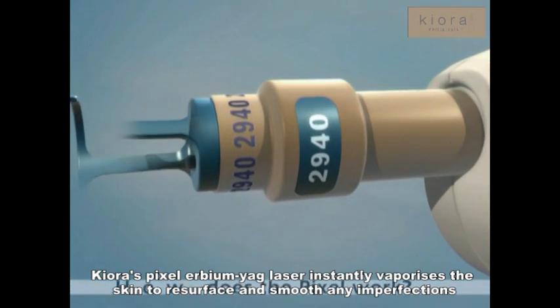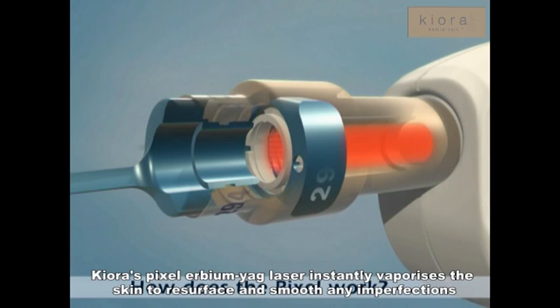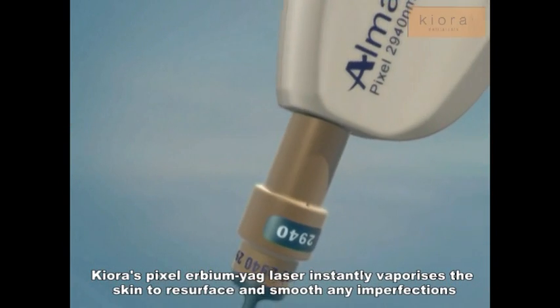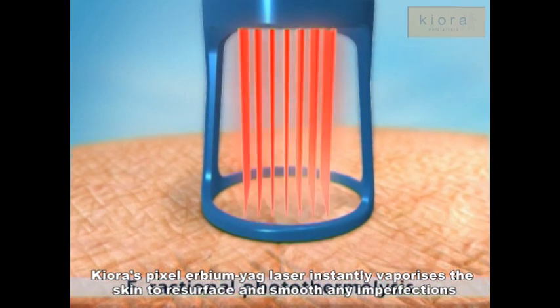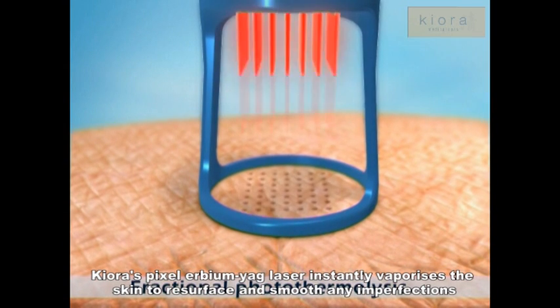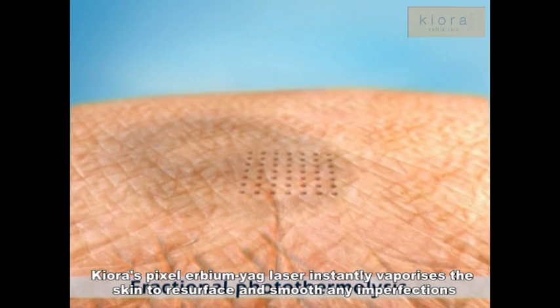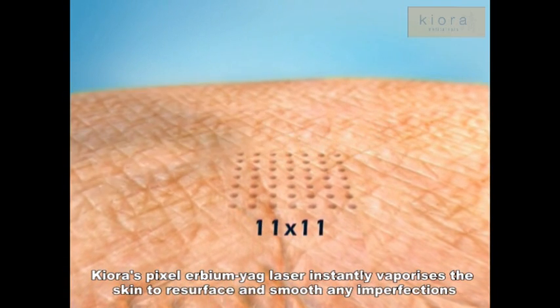Let's take a look at how the Pixel works. The Pixel laser beam passes through unique optics that divide it into multiple beams, arranged in either a 7x7 or 9x9 pattern. These multiple beams penetrate the epidermis and the upper dermis, creating a matrix of microscopic heat-injured zones called pixels, in an area of tissue 11 by 11 mm in size.